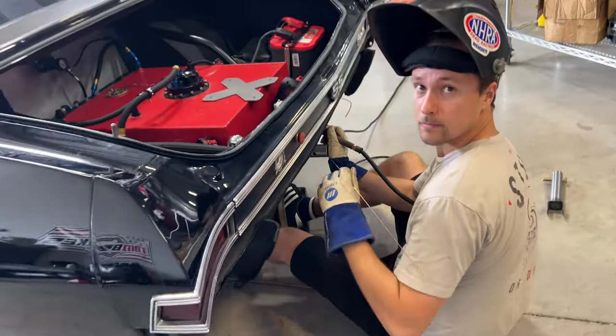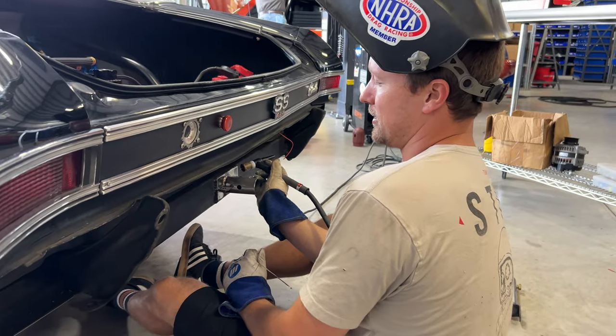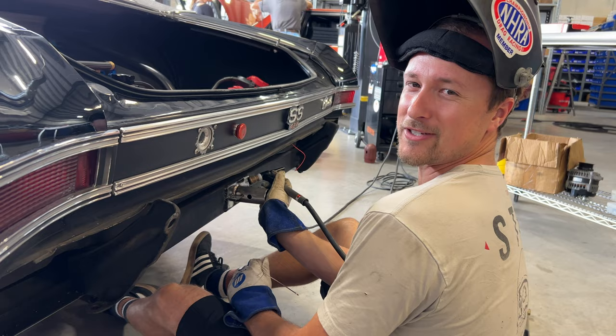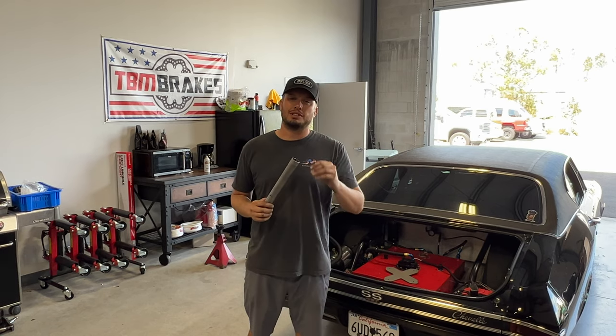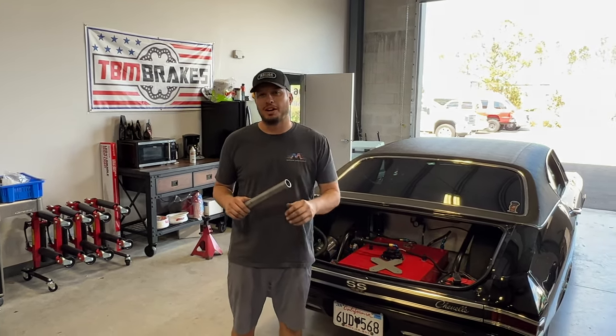Tanner, I know you're a little partial, but what do you think about that DIY kit? I like it. Gives you everything you need, right? Everything you need. Pretty simple. I think with your Tech Tip Tuesday, it'll make the install a little easier for some of us non-seasoned. Hey guys, Doug here with another Tech Tip Tuesday.